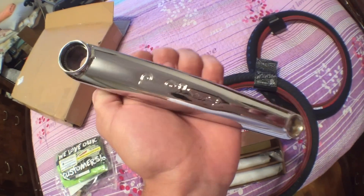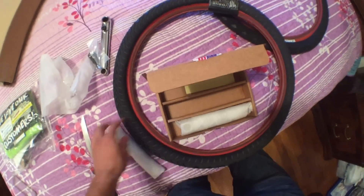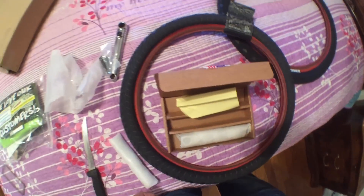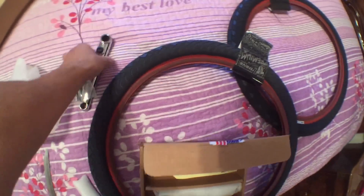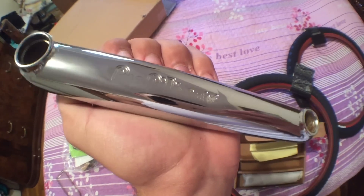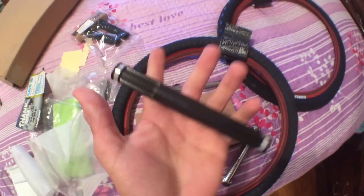So I got the 165mm Profile GDH cranks. They come with the crank arm remover tool, the spindle, and the other crank arm. It's always good to go with a company that has a lifetime warranty, which Profile does. These cranks feel very light and really sturdy. A lot of people have said good things about them — you can't go wrong with Profile.